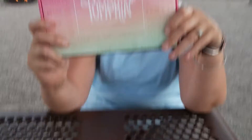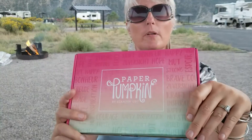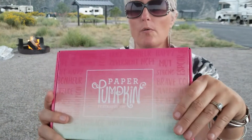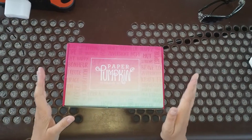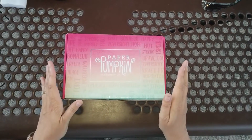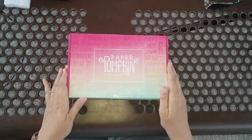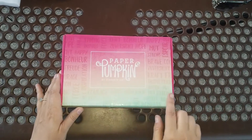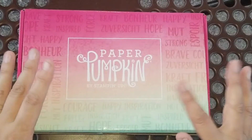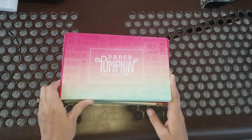We're going to begin with the Paper Pumpkin kit for this month, which you can see is a beautiful polished pink box — it's the Hope Box. This was the August Paper Pumpkin box, called the Hope Box, and as you can see it's really pretty rainbow ombre colors that has happy and hopeful words all over it. Let's see what's inside.